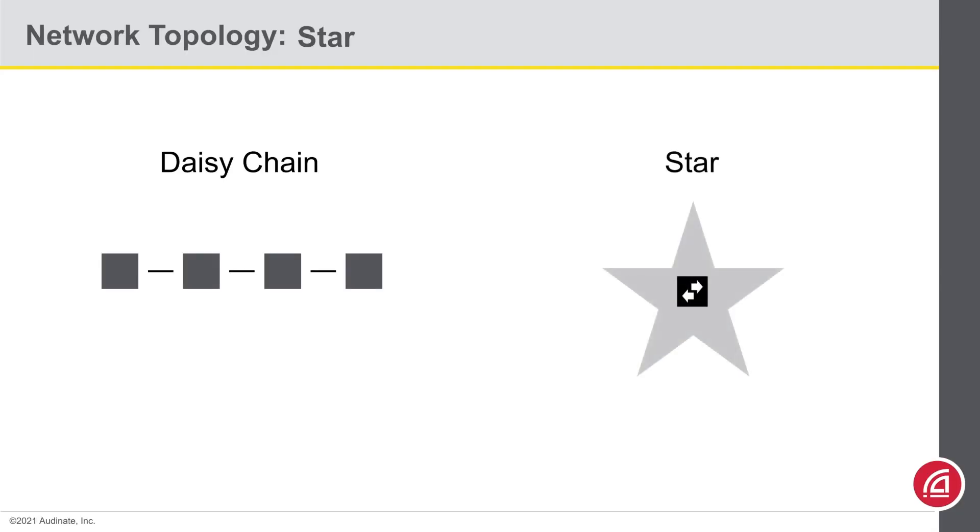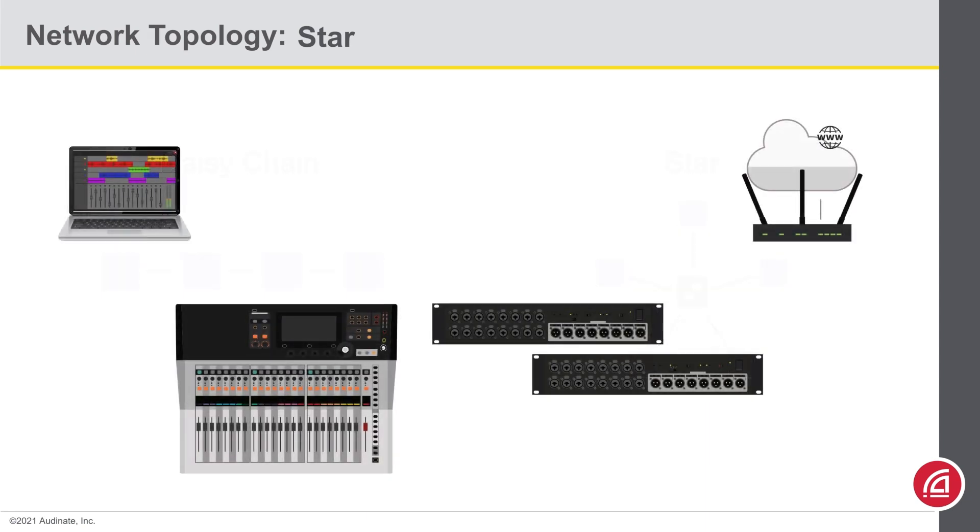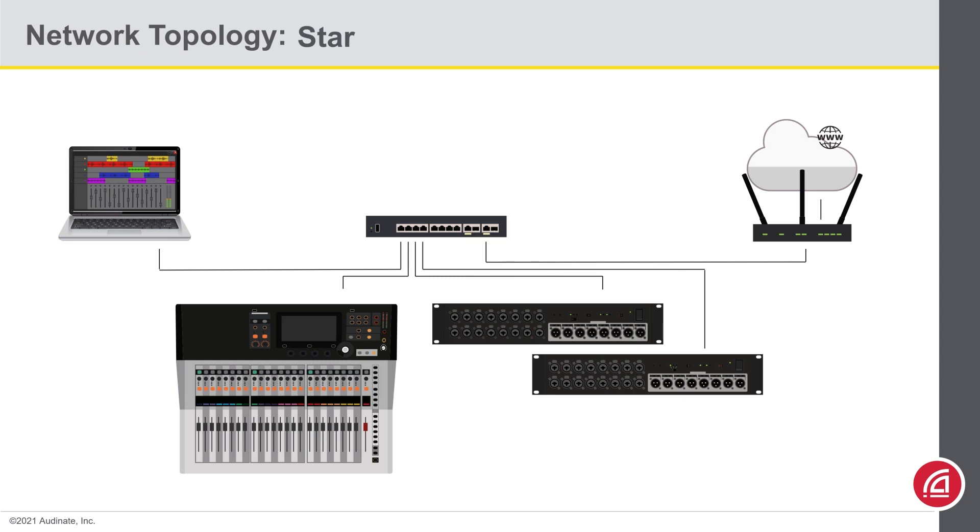That brings us to a star topology. If you imagine the network switch in the middle and the network endpoints radiating out, this could easily be visualized as a star. To put this in practice, here's the same devices we had before. Instead of chaining them one after the other, we could just plug them all directly into a network switch. Simple as that.